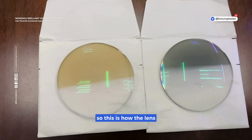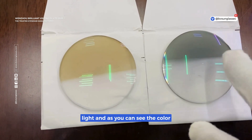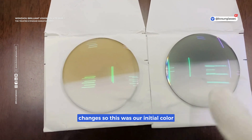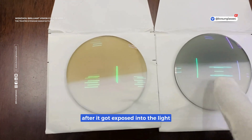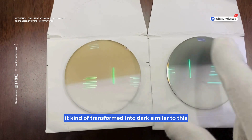So this is how the lens looks when it's exposed to the light — as you can see, the color changes. This was our initial color, and after it got exposed to the light, it transformed into a darker shade.